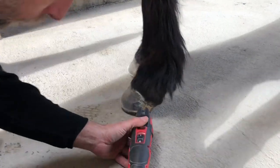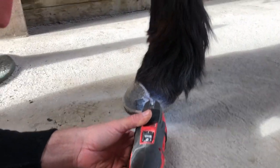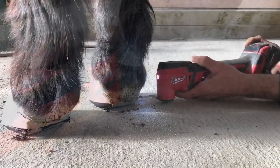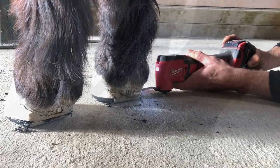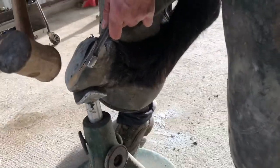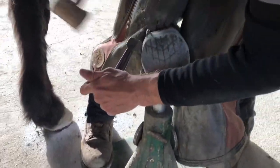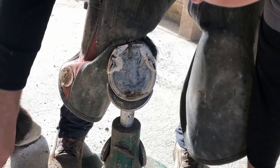I'm going to score right between the glue and the shoe bond. Then I'm going to use my clench cutter and a rubber mallet to pop the glue bond. I'll pop that side, then pop that side.